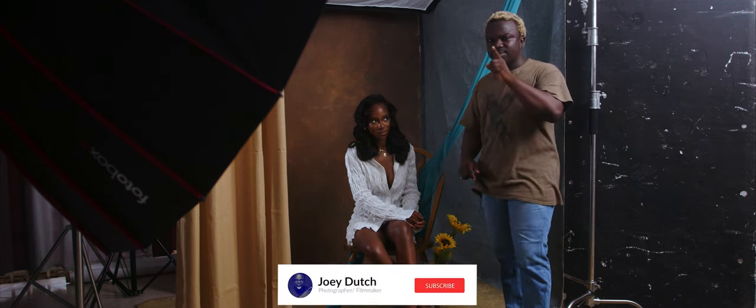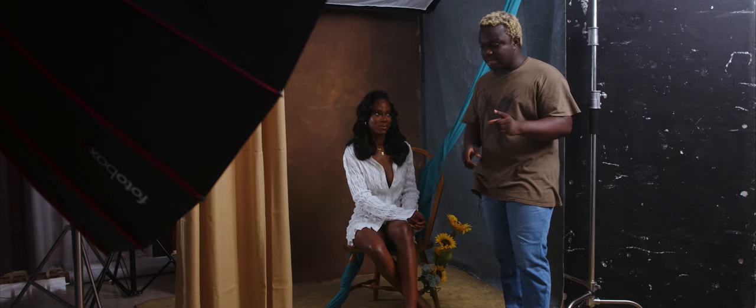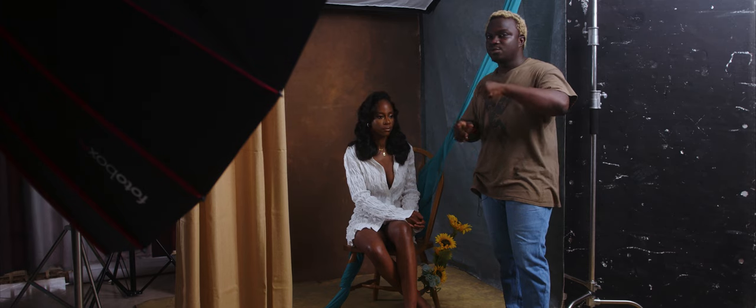Before we get into today's video, don't forget to subscribe and turn on the bell notification icon. After you watch this, practice — you'll be better at what you do. Also, I got these canvas backdrops from Pixel Junkies. Anyone involved in today's shoot, I'm going to link their handle down in the description. If you want any of these, check the description — every information you need is there.